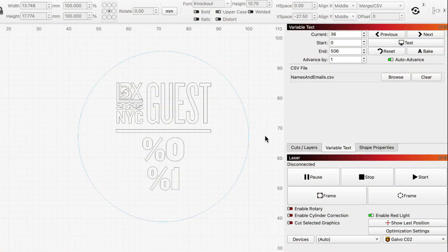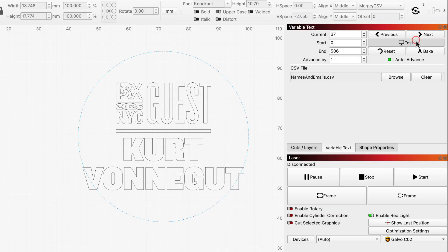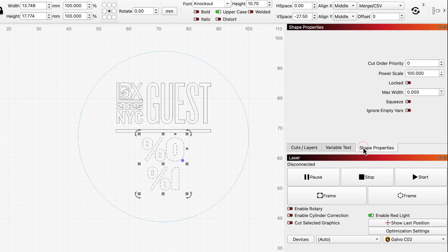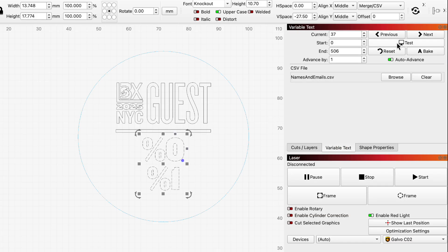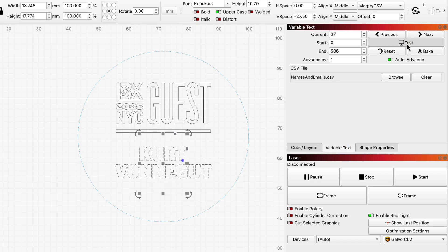Before moving on to repeat marking setup, there's another adjustment we need to make to our text. You might already have noticed that some of the longer names don't fit properly. To compensate for that, we can select the text and head over to the Shape Properties window. In the Max Width field, we'll enter a value that limits how big our text can get — we chose 31mm to match the width of the centerline. The Squeeze switch underneath gives us another option. With Squeeze enabled, whenever Lightburn needs to limit the size of the text, it will only limit width and maintain the original height. If we disable Squeeze, it will resize the text uniformly in both dimensions, so nothing gets distorted. That's the option we chose to go with.